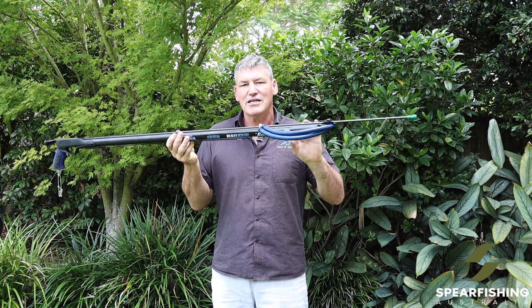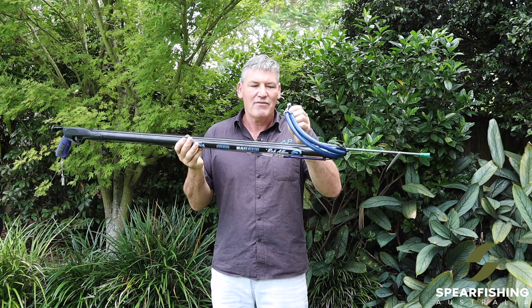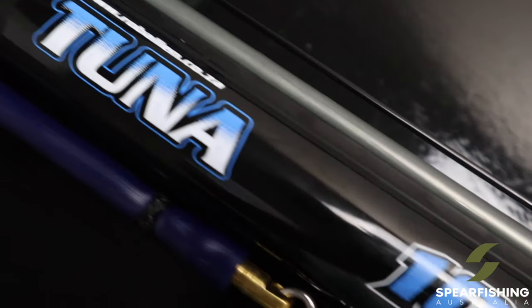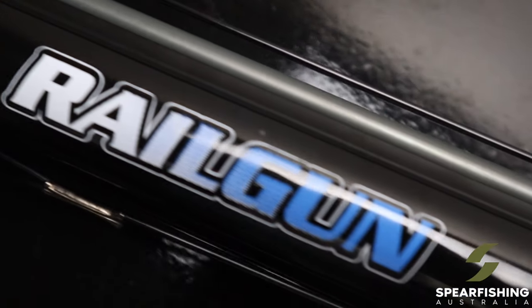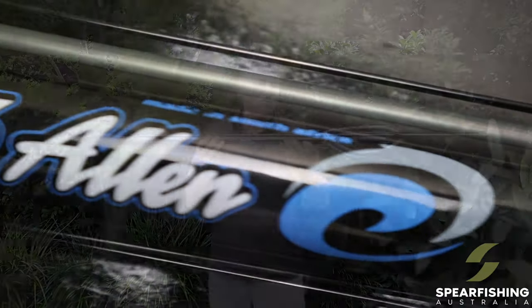It comes standard with two 16mm rubbers for maximized power, and those rubbers are looped rubbers with Dyneema bridles. It also comes with a 7.5mm spring steel shaft — Rob Allen have the strongest shaft currently on the market, so a super strong shaft.